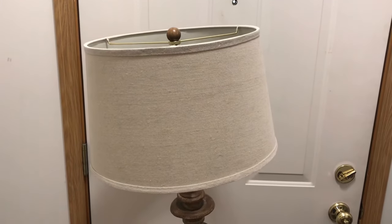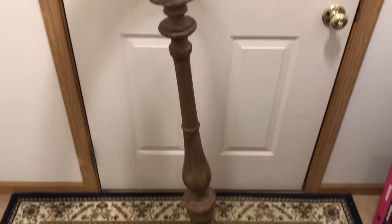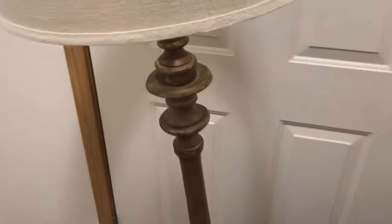If you like the video, let me know by hitting that thumbs up. Let me know what you think down in the comments and let's get going. So here's the lamp that I got for free, and looking at it you can probably tell why it was free.